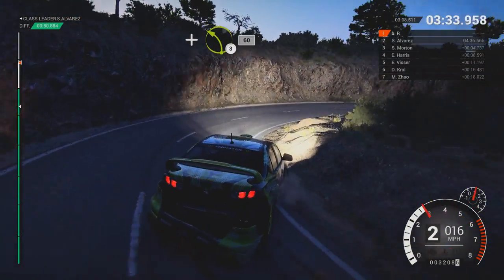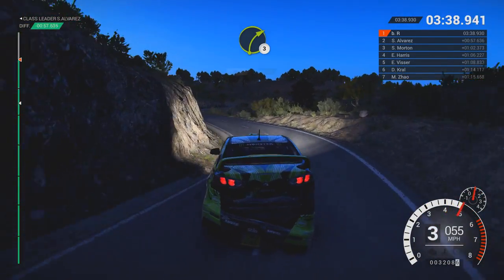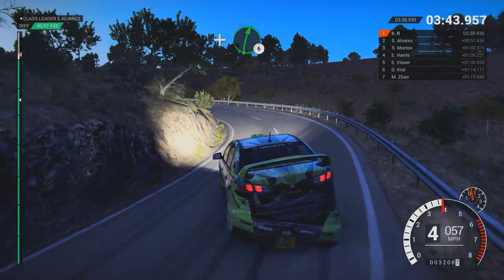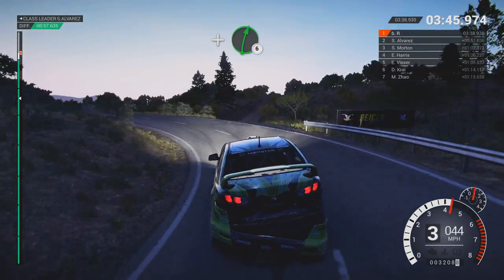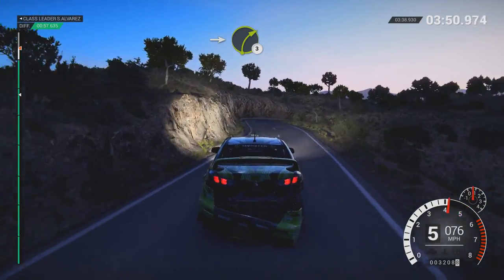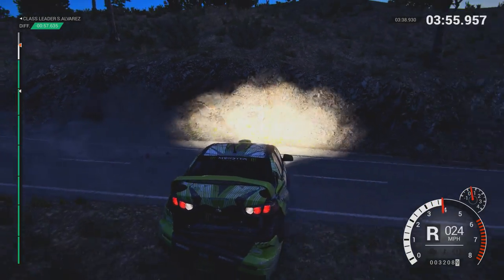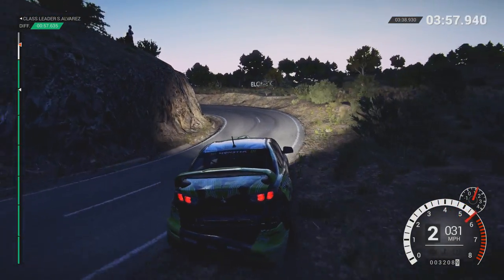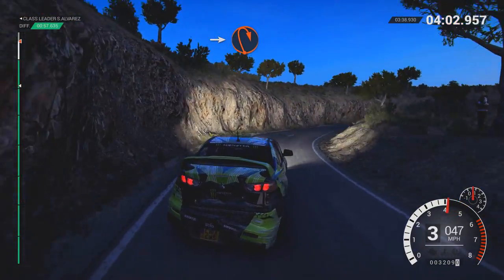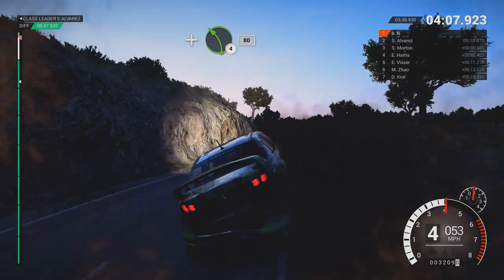And left 3, 60. Right 3. And hairpin left. And right 6. Left 6, 60. Into right 3 over crest. And hairpin left. And right 4 over crest. Into open hairpin right. And left 4 long, 80. Over finish.